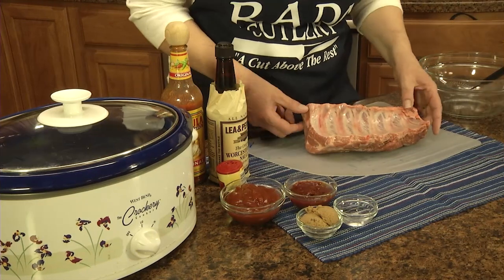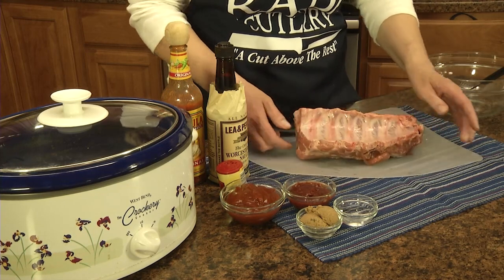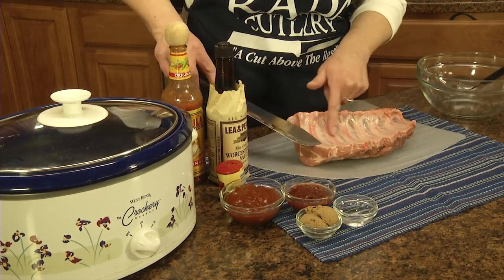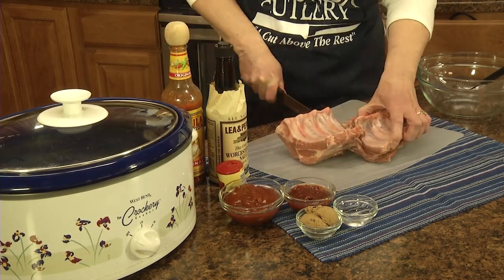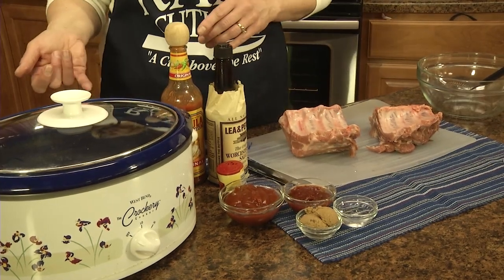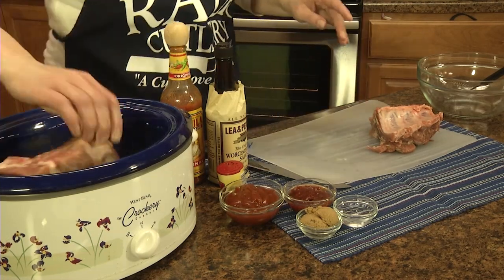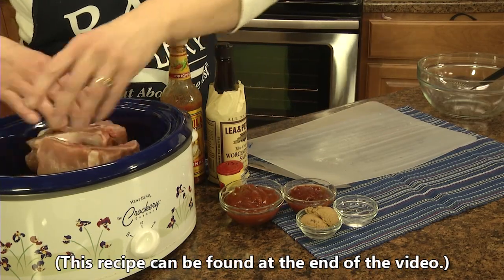To make those delicious fall-off-the-bone tender pork ribs, I have about a pound and a half to pound and three-quarter pork baby back ribs. I'm going to cut these in half — I've got about six — so I'll just cut in between the bones. You'll need about a one-and-a-half to two quart crock pot, and you'll want to set that on high to begin with.